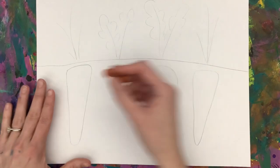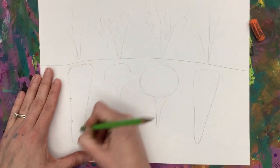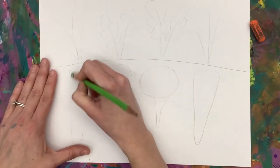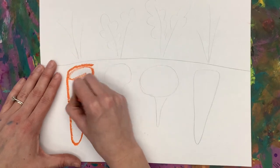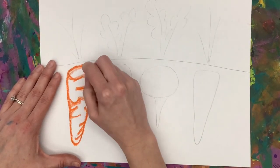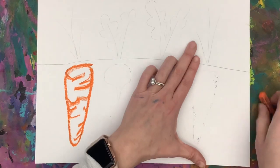After we have finished, we're going to use our oil pastels to add color. If I just draw right on top of that pencil, because my orange is a lighter color, I'll see through. So I take my eraser and lightly erase, move those eraser boogers out of the way, and then I press hard as I trace the outline of my carrot.